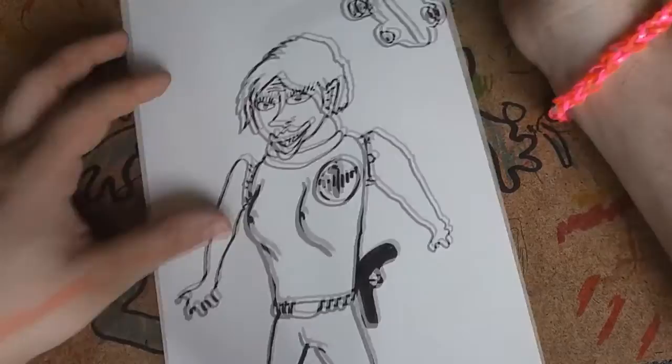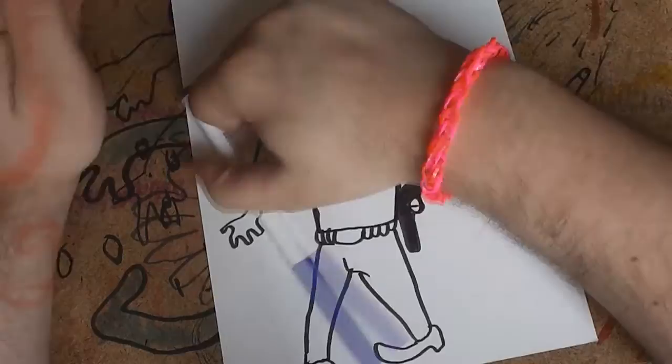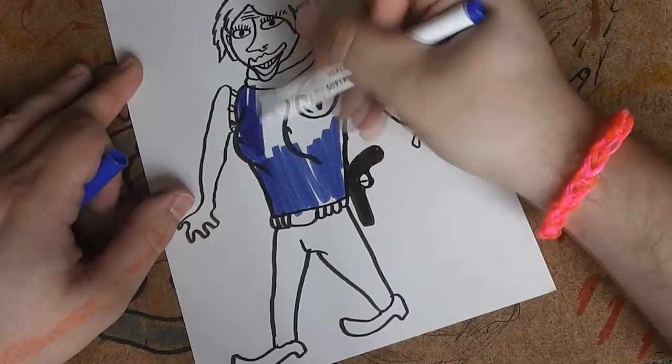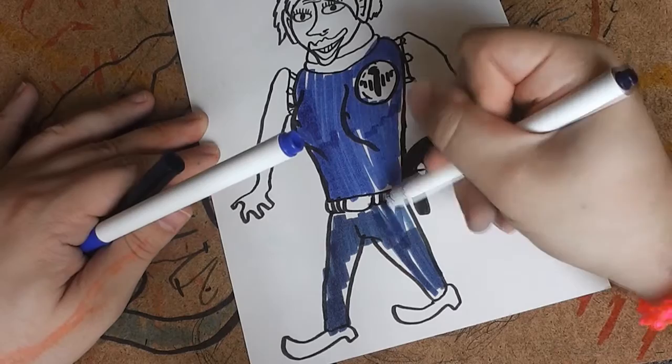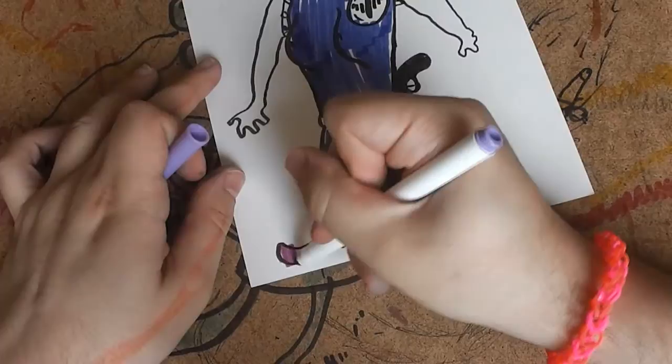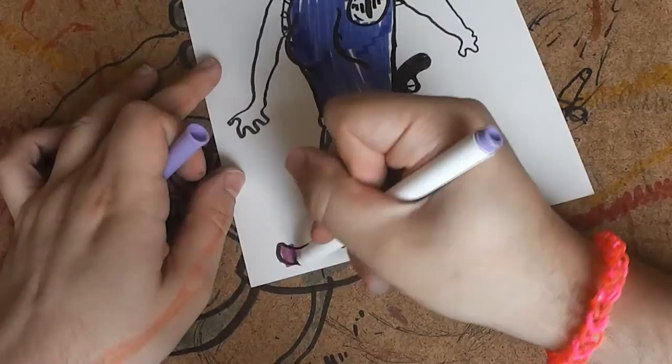Now we're going to give her some colour — I mean literally colours. Do blue for the top, which is traditional for her. And then do dark blue, also known as navy, for the bottom — a similar colour scheme. You want to have the same colours almost, because that will look good that way. To show that she's a girl, she has got lilac shoes, and a lilac bracelet and lilac necklace.